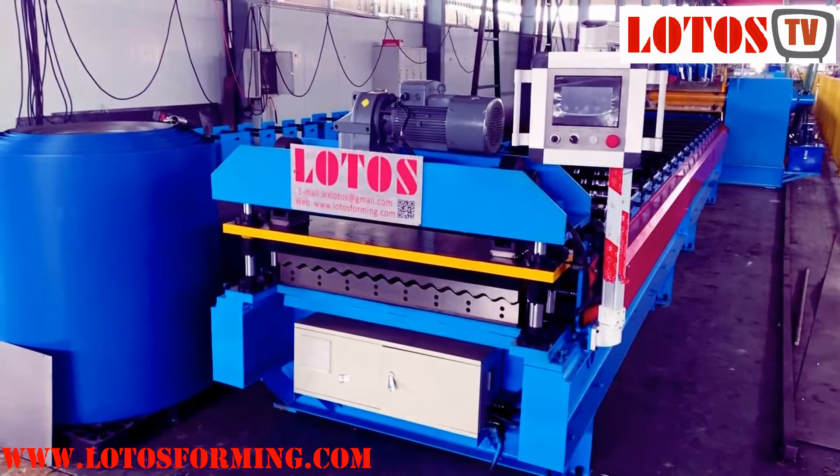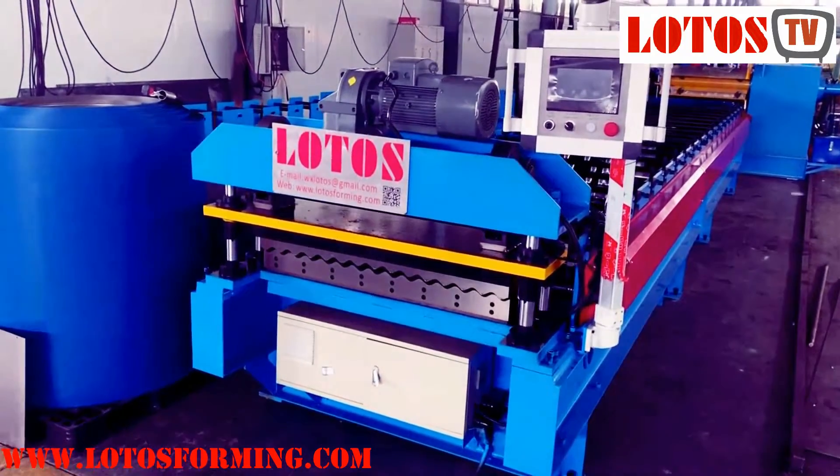Hello, this is Victoria. Today we have one co-created machine.